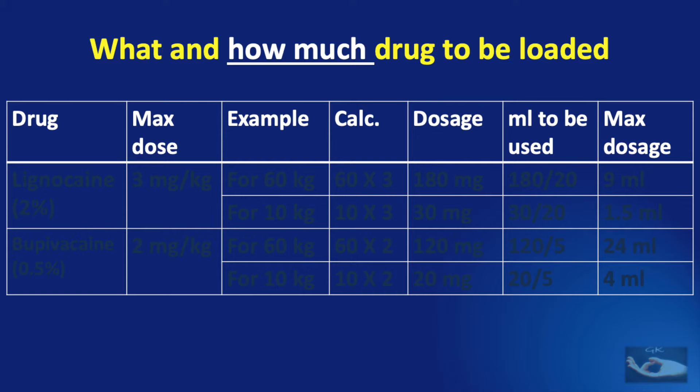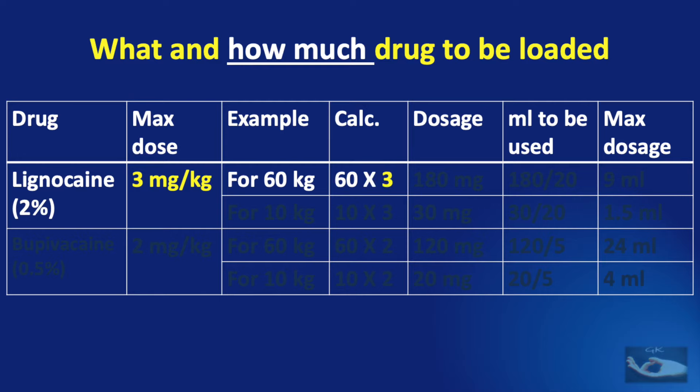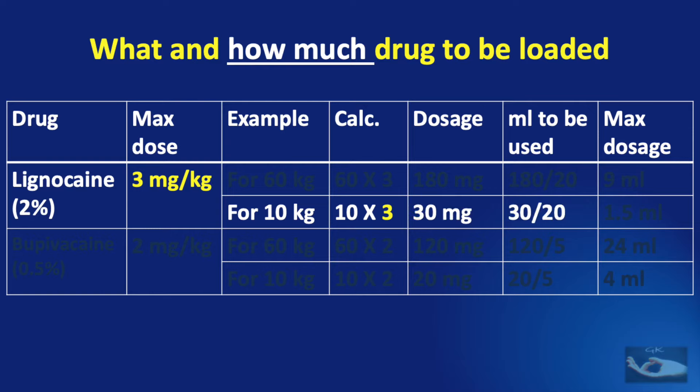For lignocaine without adrenaline, the safe dose is 3 mg per kilogram body weight. For example, if the patient weighs 60 kg, the calculation is 60 × 3 = 180 mg. Since each ml of 2% lignocaine contains 20 mg, the safe volume is 180 ÷ 20 = 9 ml. So for a 60 kg patient, we should not exceed 9 ml of 2% lignocaine. For a 10 kg patient, the calculated dose should not exceed 10 × 3 = 30 mg, which gives 30 ÷ 20 = 1.5 ml.